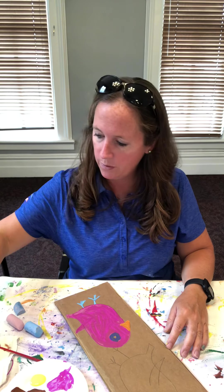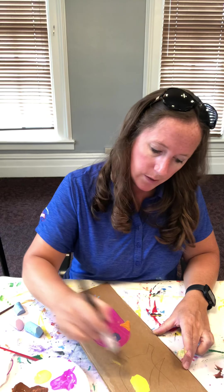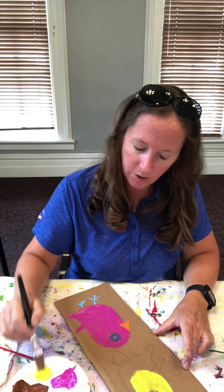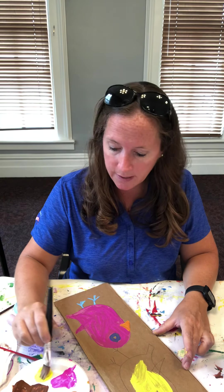Of course I did not bring a cup of water to clean my paintbrush, so I will just make do with this fat paintbrush. It should be tricky when it comes to trying to stay in the lines.